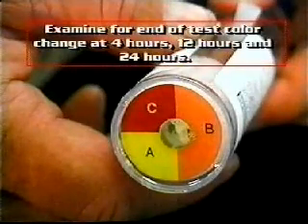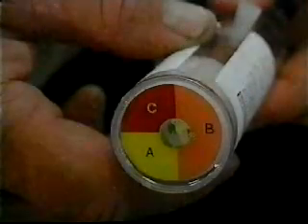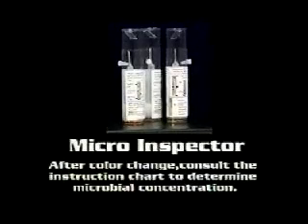Examine the micro inspector for the end of test color change at 4 hours, 12 hours, and 24 hours. When the color change occurs, consult the instruction card to determine microbial concentration.